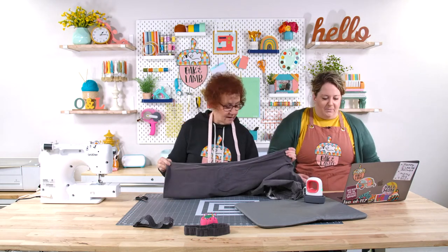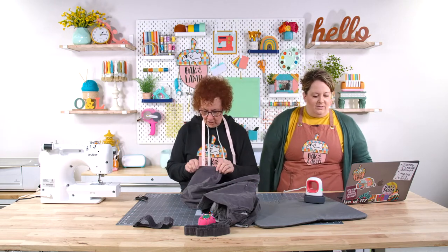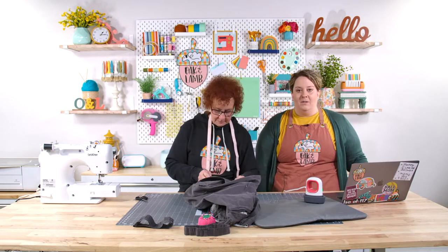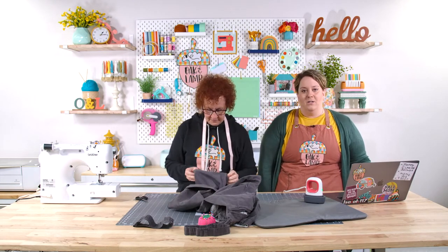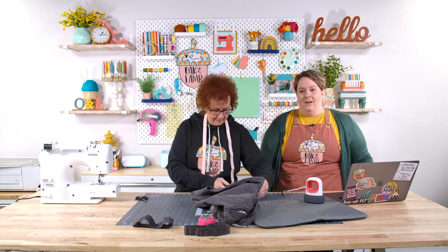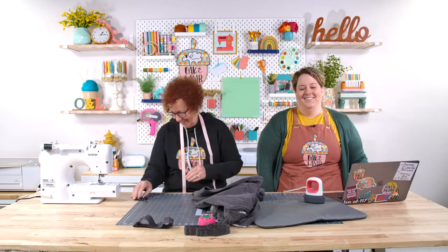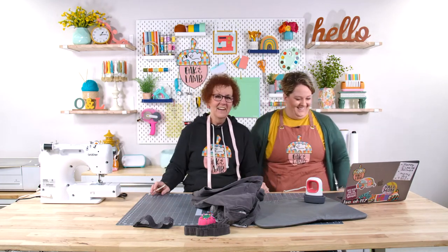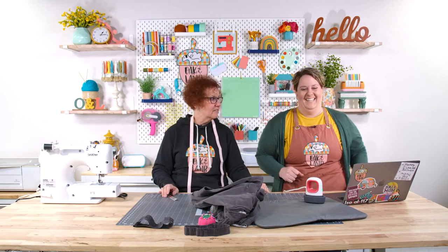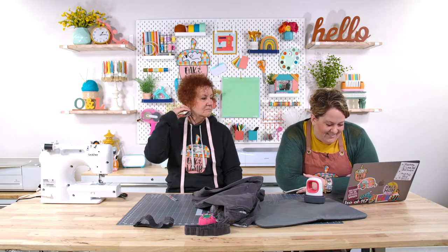Someone says, "Add mom to the payroll — she's doing a great job." Great idea! If all of you buy memberships and we start making money here at Oak and Lamb, she'll get a little kickback — a large kickback. You're looking at an investor here. You've got to invest in what you believe in, and I believe in these girls.